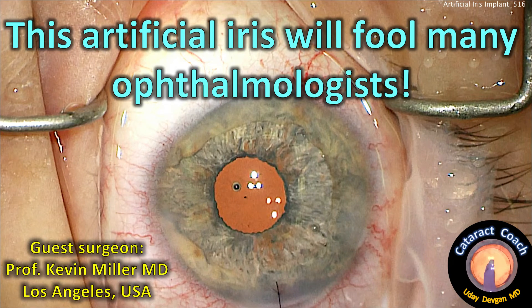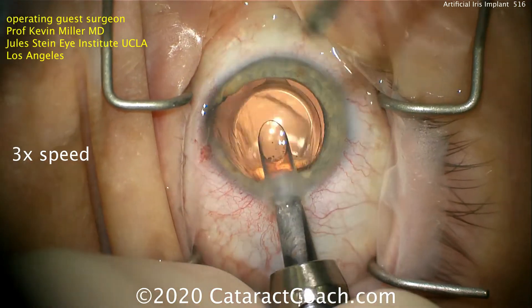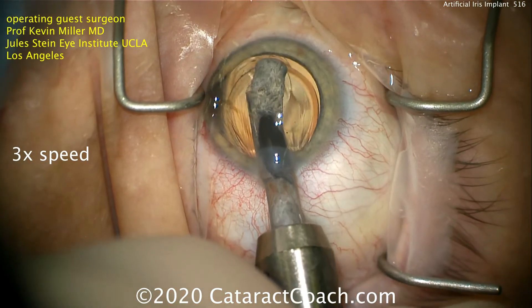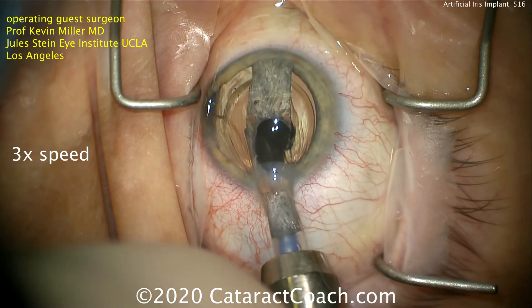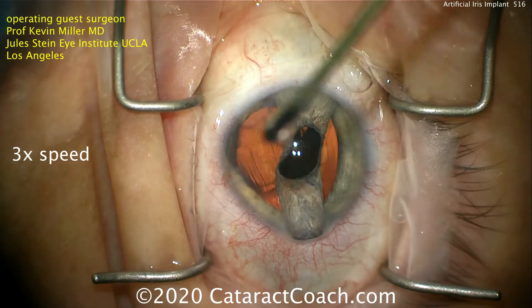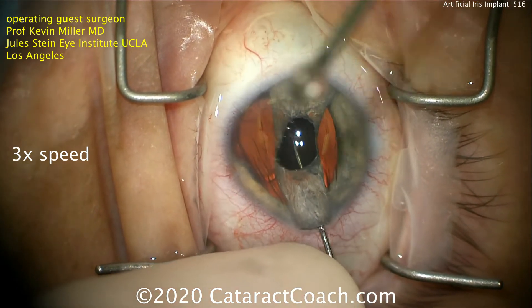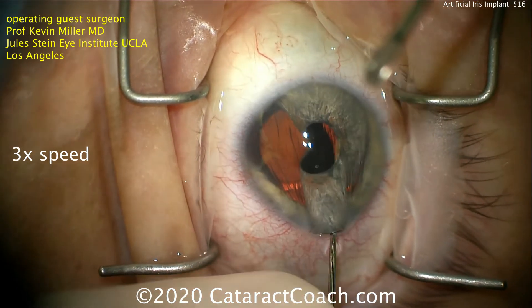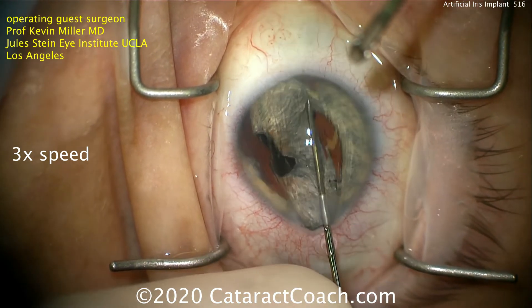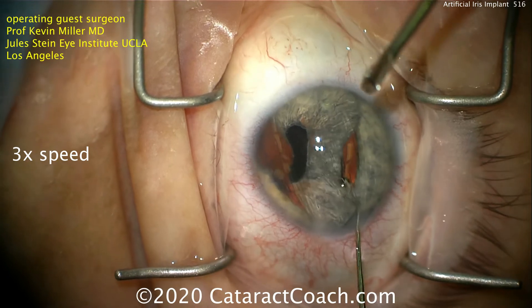CataractCoach.com, showing you an artificial iris. Guest surgeon Professor Kevin Miller from Los Angeles. This is a very special video. Dr. Miller has a lot of experience in doing iris reconstruction and using these artificial iris implants of various designs. He's been doing this for more than 20 years. Dr. Miller was one of my very important professors and mentors in my training, so it's an honor to have a video from him here on CataractCoach.com.